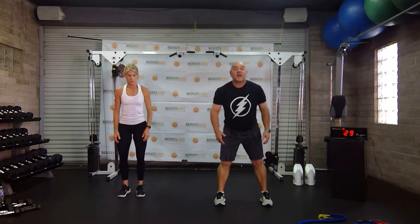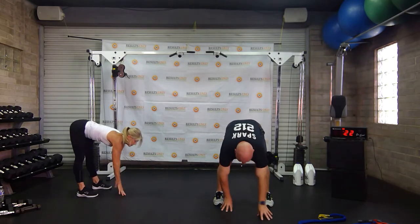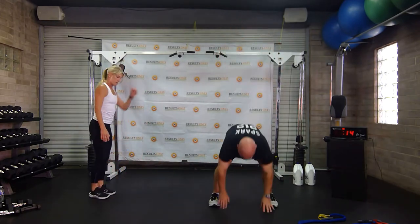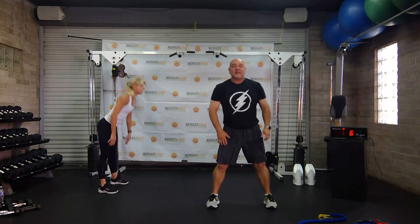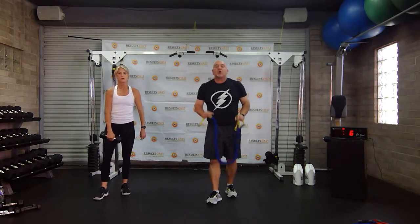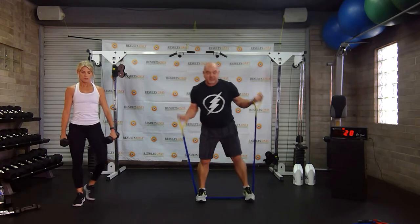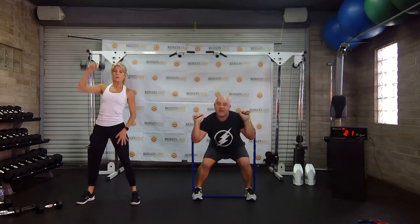We're going to inchworms now. If you don't want to just do inchworms, just do a lot of push-ups. I'm going to throw one push-up in at the end of every inchworm — I can do a push-up, come back and do my inchworm, then do a hop. I can come back down, add my push-up, come back up, and do a jump again.